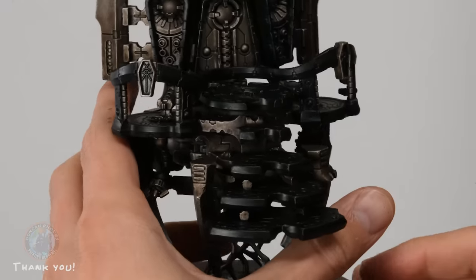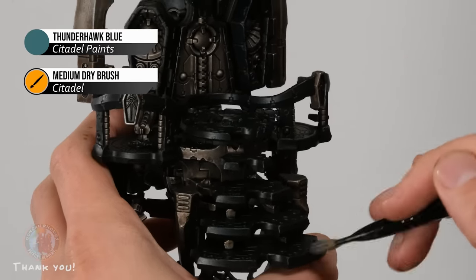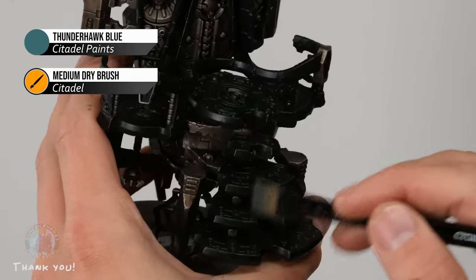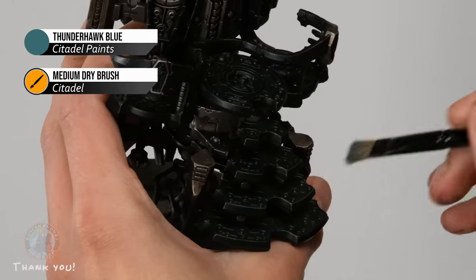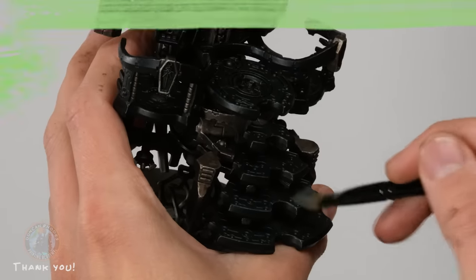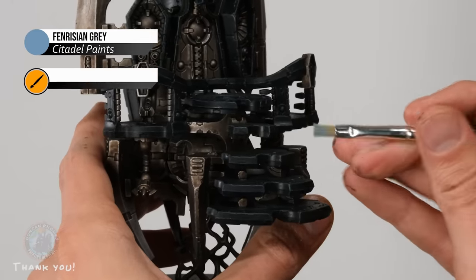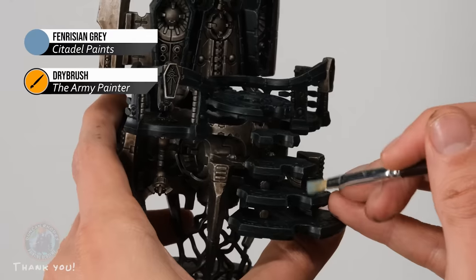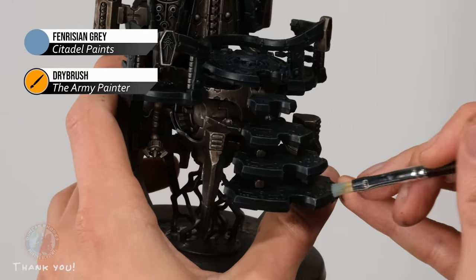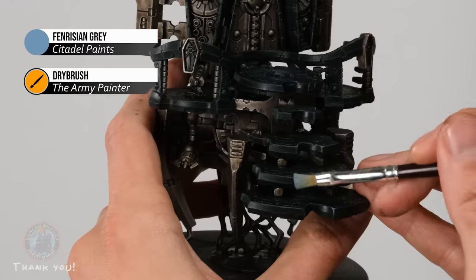With the Black Templar applied you can see quite the transformation. Now highlight those black areas by dry brushing with Thunderhawk Blue using a medium dry brush from Citadel, carefully focusing on sharper edges and corners. On the interior designs just lightly flick your brush across so they catch some color but don't go too blue. Then, using a hobby dry brush from the Army Painter for more control, apply Fenrisian Gray very lightly onto the sharpest corners only to really sharpen up those edges.